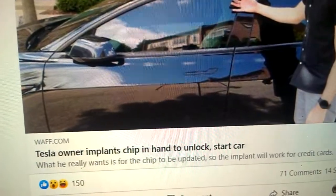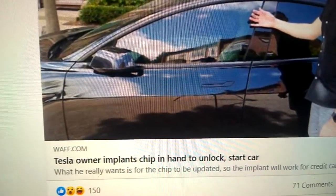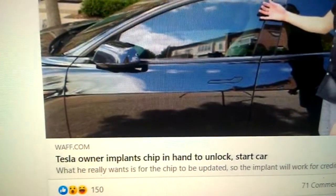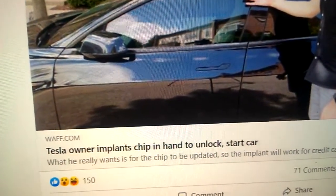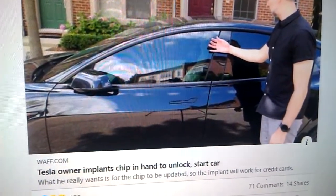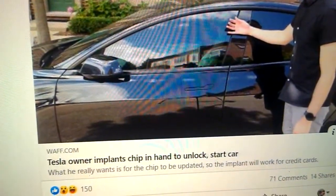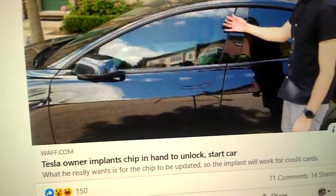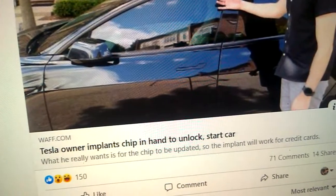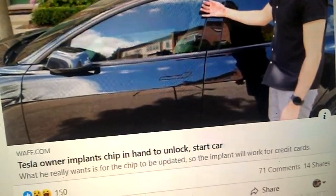Without further ado, I'm going to get into this one because it's piggybacking off my previous video on suspicious activity with RFID chips. There was a story about a Tesla owner implanting a chip in their hand to unlock and start the car — that's an RFID chip. I'm going to show you how to disable all that stuff on your Android device. iPhones have this embedded in the iOS software along with hardware like the accelerometer that can monitor and communicate with RFID chips inside our bodies. Tinfoil hat on.